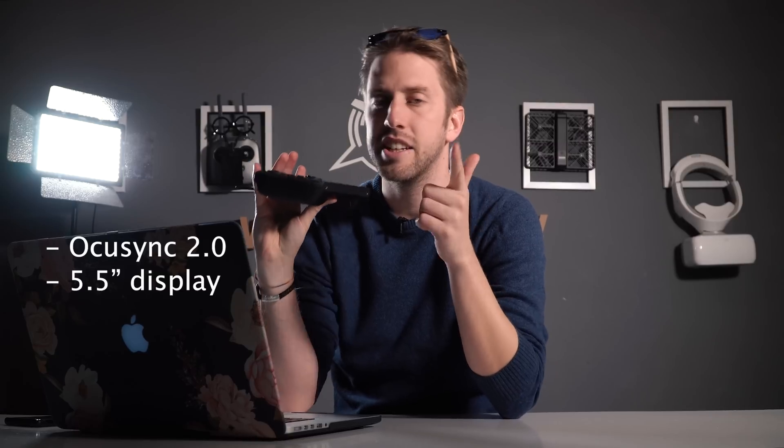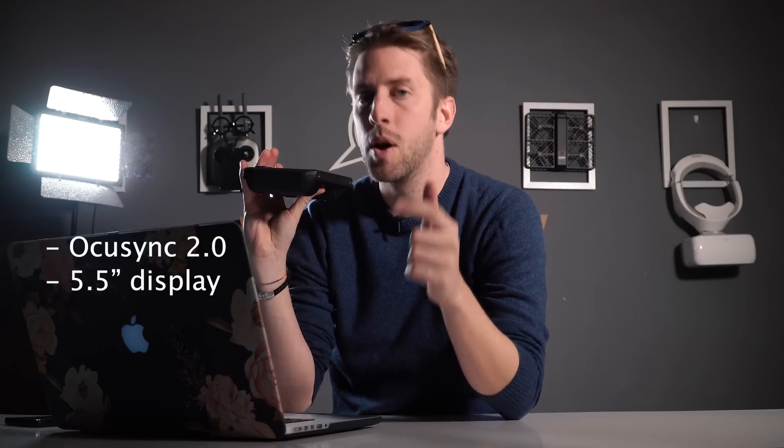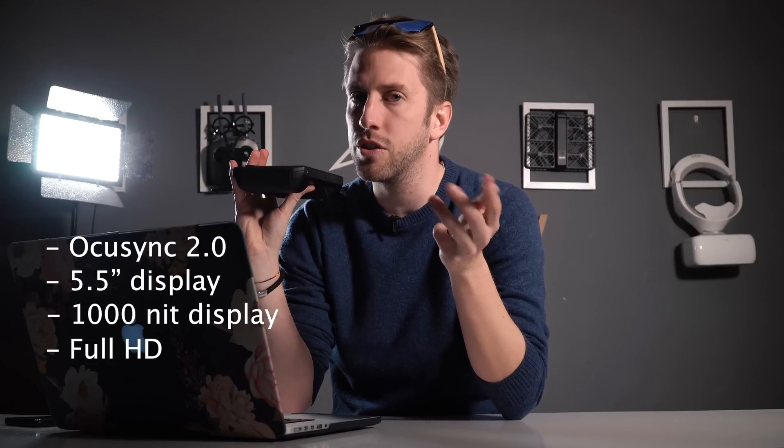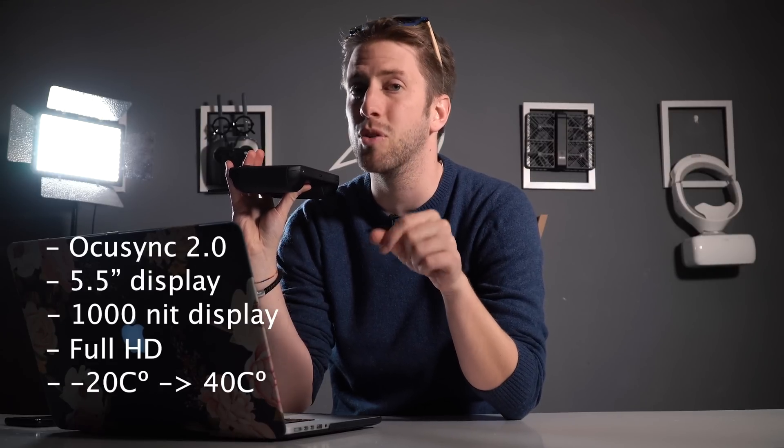Fact number two: the most important specs. It uses OcuSync 2.0, it has a 5.5-inch screen, 1000 nits, full HD, and its operating temperature goes from minus 20 degrees Celsius up to 40 degrees Celsius.